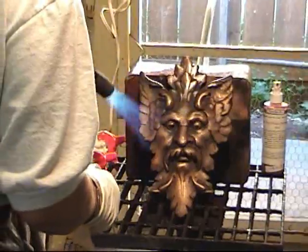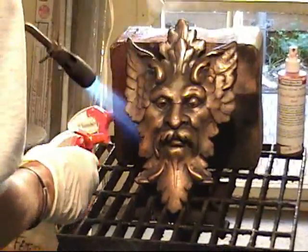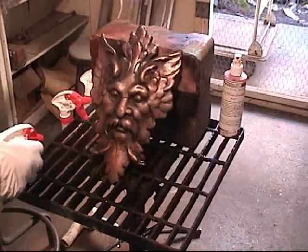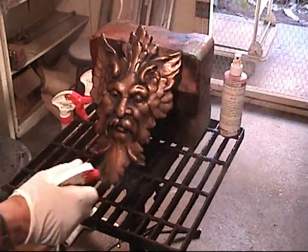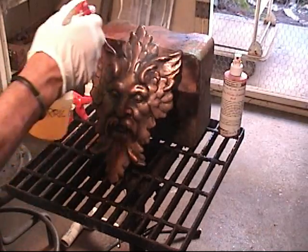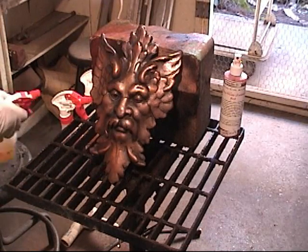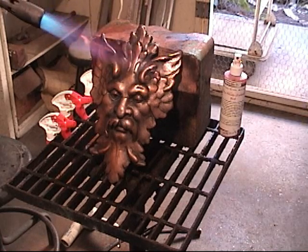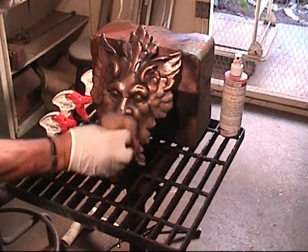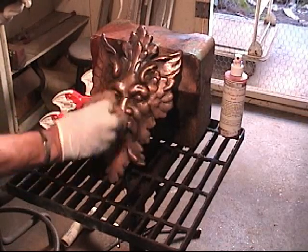I want to make the outer area starker by adding more heat — not so much along the middle of the face, the brow, the nose. That's pretty good right now for what I want for the ferric. I'm going to take some bronze wool here and bring it into the middle to burnish back these areas. I want it to be lighter in the end.